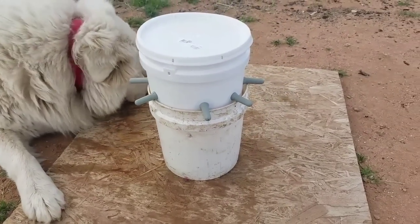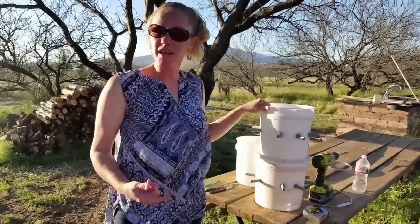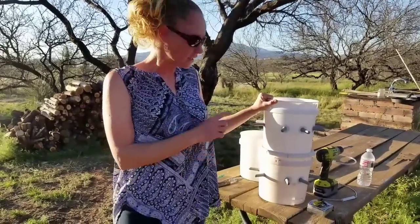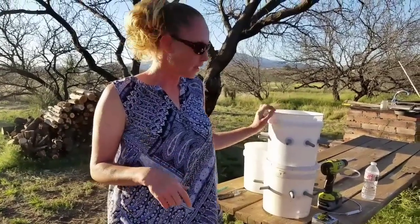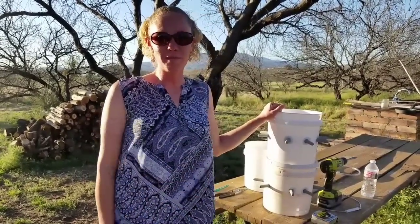Anyway, that's what we do — it is that easy, guys! Hope it helped you out. The buckets we got at Home Depot, the tubing at the hardware store, and for the nipples I will supply a link in the description below since they're not very easy to find. Hope you guys all have a great day, and go make some lamb bars!